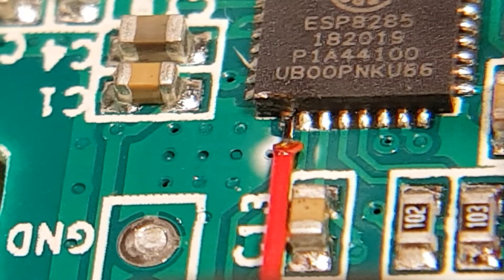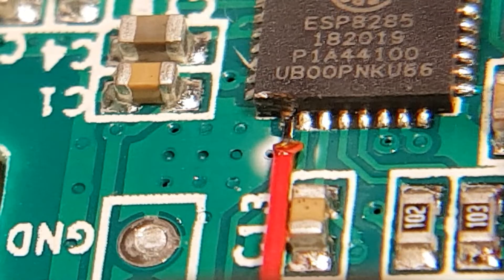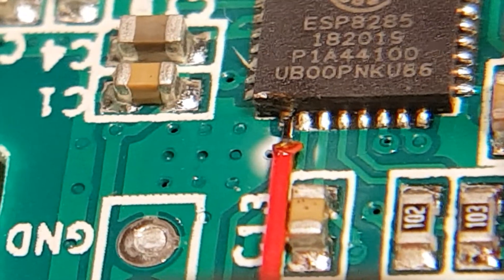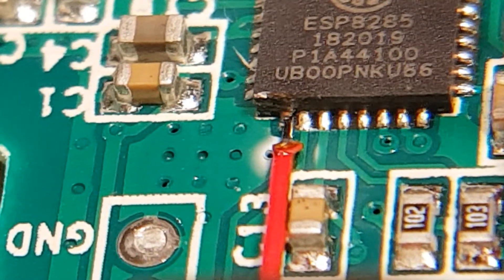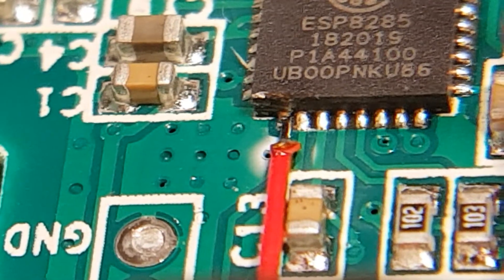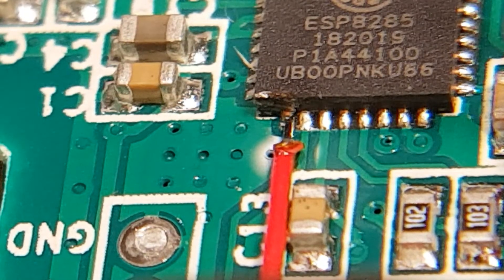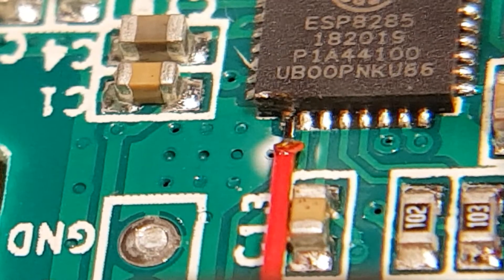I'm using a Mr. Loopy taped to my iPhone to film this, and I'm actually using that to see what I'm doing as well. I just laid it all in place, made sure there's a little bit of solder on my soldering iron, touched it to that pin, pushed the wire down, and GPIO 14 should be accessible now through that wire. And that's how it's done.